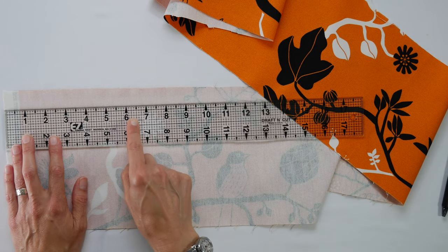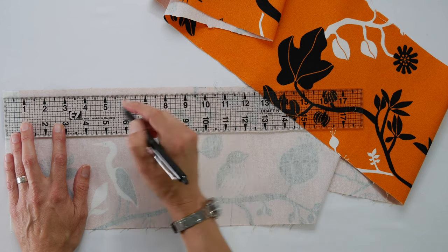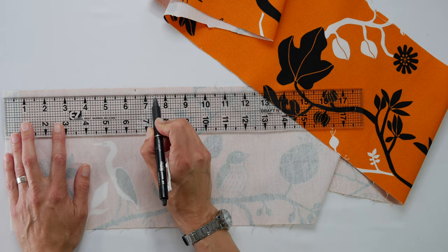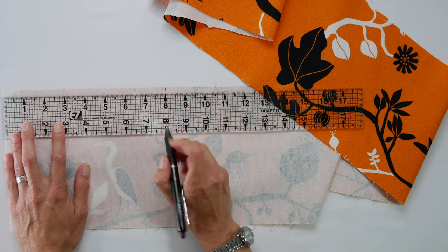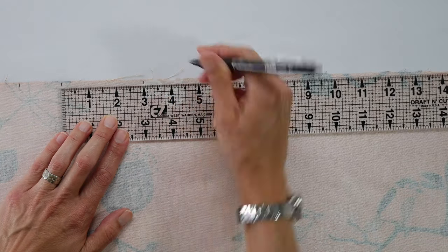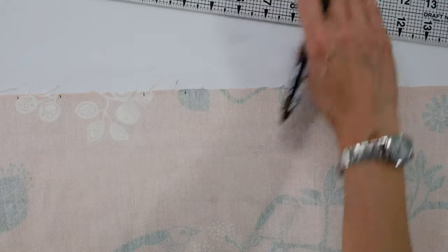Let's make the pleat marks. Working on the wrong side of the fabric, go from one edge over six and a half inches and make a mark. Then mark one and a half inches from that first mark. Then go over three inches and make another mark. The pattern continues: three inches, then one and a half inches, then three inches, then one and a half inches, all the way down the top edge of your fabric.